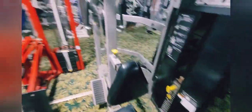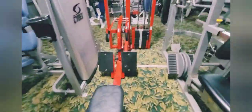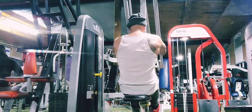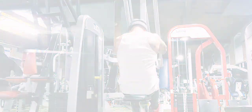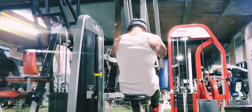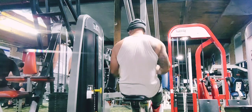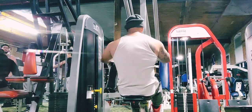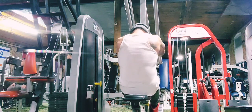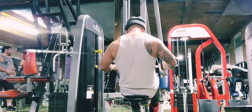This is the Cybex Eagle Row machine — no joke, I love this machine. You can isolate each side of your lat or use both together, as you can see right here. This was the second exercise — just getting that deep stretch, three to four sets, always upping the weight. Very slow, focusing on the mind-muscle connection, pausing at the end of the movement to get that deep stretch, then powering through with elbows back for a deep squeeze.